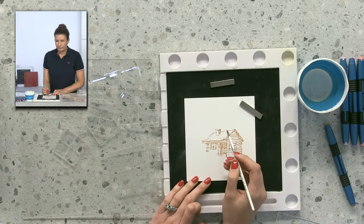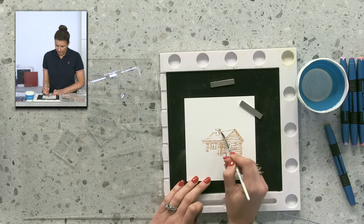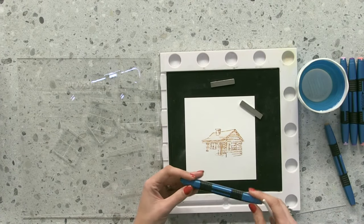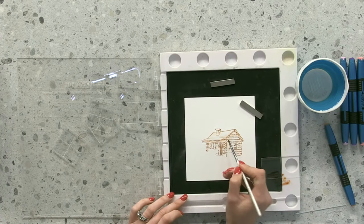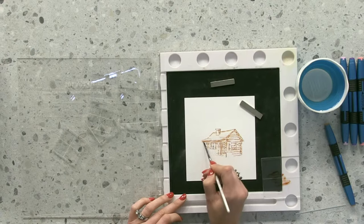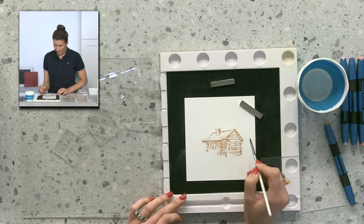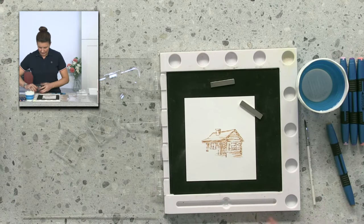Then I'm going to take my brush with water — not saturated, because you'll lose the detail — and basically just soften those lines, dragging the colour from the pen. If you don't have ink pens, think about your Distress Inks as they work too. I'm running my semi-dry brush over that colour, picking some up and dragging it across so it looks like a really realistic watercolour image. I always take the excess water off first.